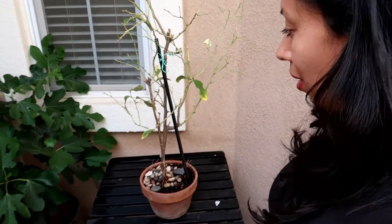Hey guys, Diana here from Garden Loves. Today I want to talk to you about this awesome pink Eureka tree. If you guys have been following me from the beginning, you would remember this tree that I propagated from my neighbor's pink Eureka at my old house.